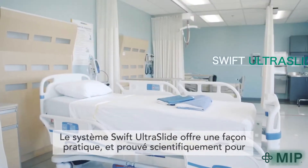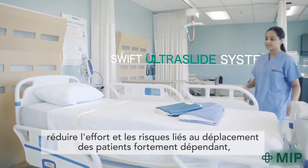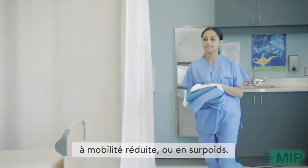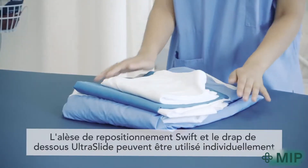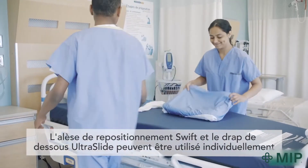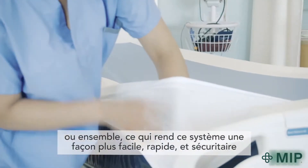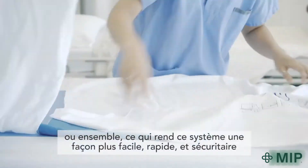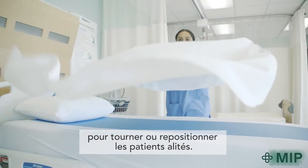The Swift Ultraslide system is a convenient and scientifically proven way to reduce exertion and risks associated with repositioning low mobility, highly dependent or heavier individuals. The Swift slider and Ultraslide fitted bottom sheet can be used individually or together, making the Swift Ultraslide system an easier, faster and safer way to turn or reposition bed bound patients or residents.